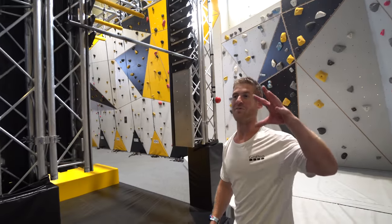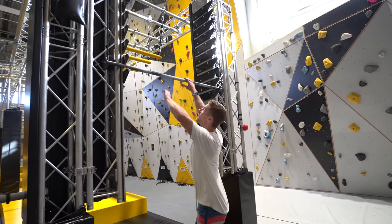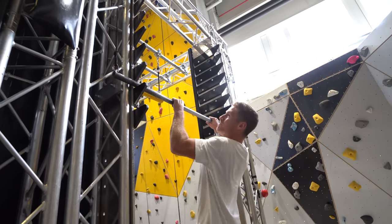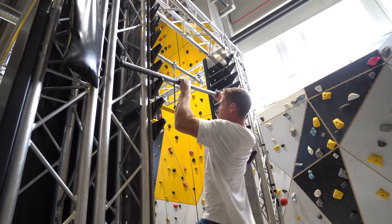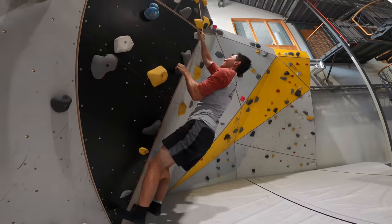Alright, we've warmed up enough on the trampolines now. I'm going to show you how easy the Ninja Warrior course is going to look. Yeah Gavlek!